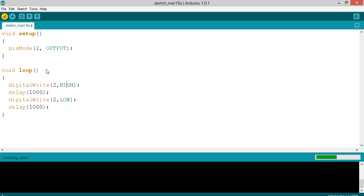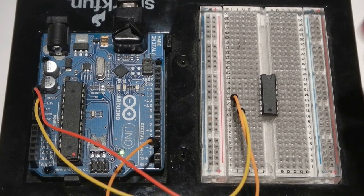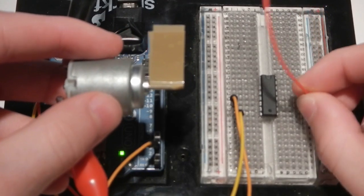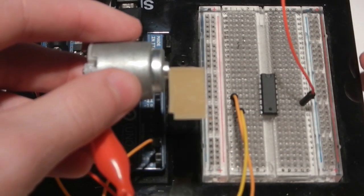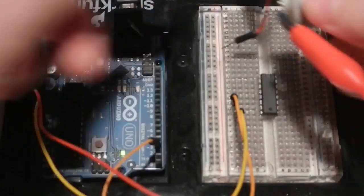So let's verify that this code is okay — it really should be because there's not much to it. Let's go ahead and upload this and see what it does. We've got our very simple program uploaded. I've reconnected the control wire for the motor. As you can see, that very simple code is turning it on for a second, and then turning it off for a second.